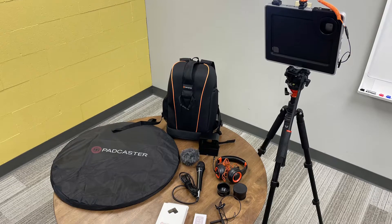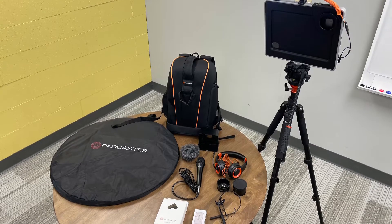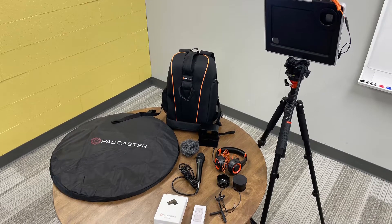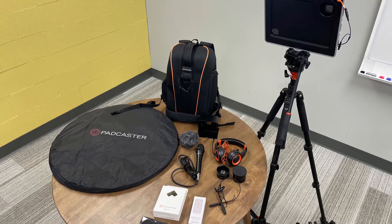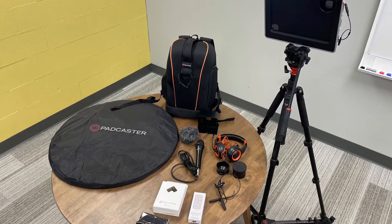The Padcaster uses high-quality cameras on devices you already know and love — your phones and iPads. An iPad is not included in this kit, so you'll want to make sure that you have one of your own.